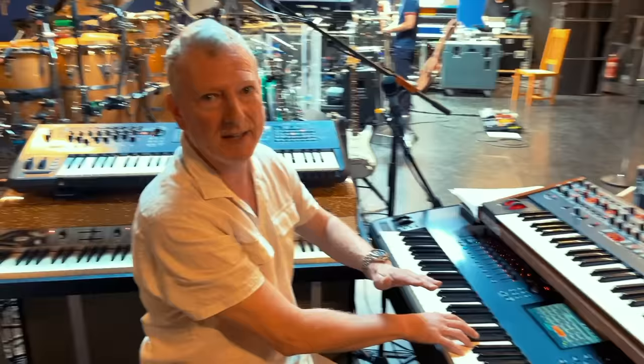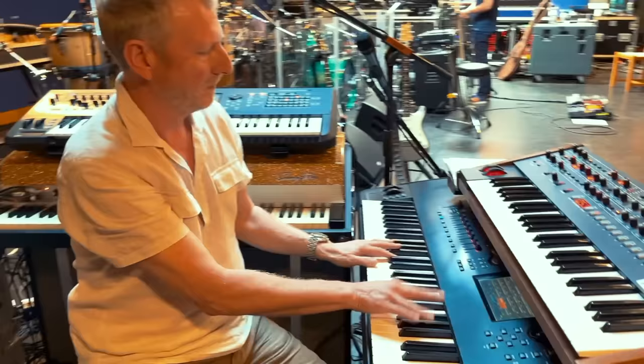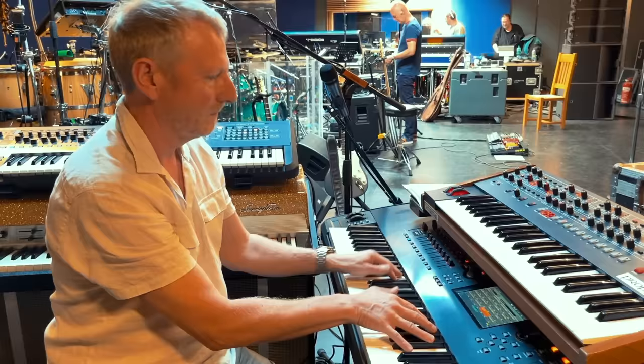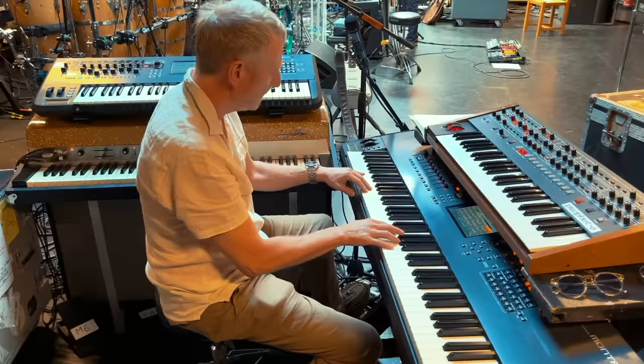I've got a mid setting with the wah at mid, and the wah fully open, and the effect is quite a good sound. I've also got a wah Clav which is not sample-based — it's just from the Montage — and I'm using my expression pedal, which gives me a different sort of wah texture.